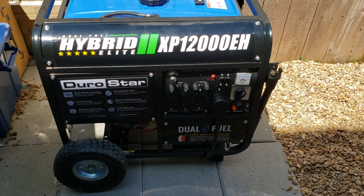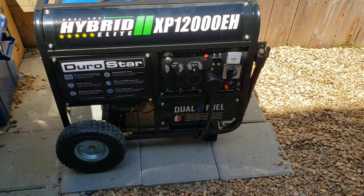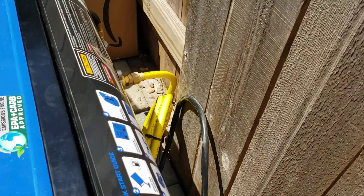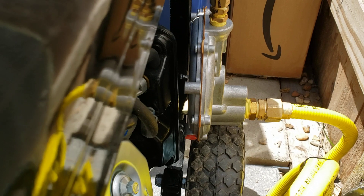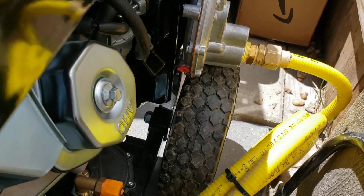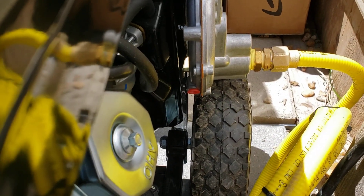First off, we have the generator here — a Duramax XP 12,000 EH. It's normally a hybrid generator that runs off of gasoline and propane. What I did is I got this conversion kit. It's a new low-pressure regulator that runs about $135 to $140. It basically replaces the stock one underneath here, which does just propane, and allows it to do propane and natural gas.